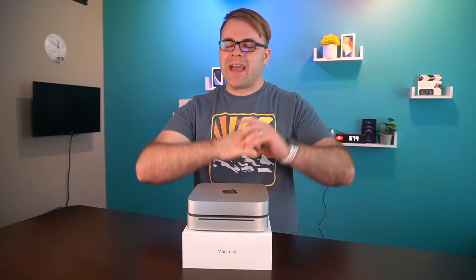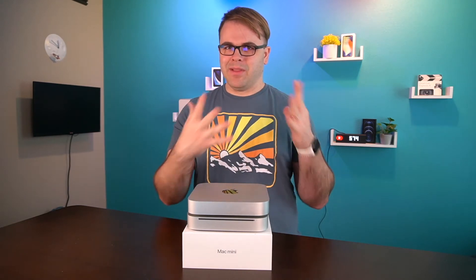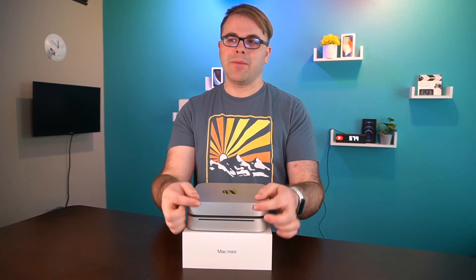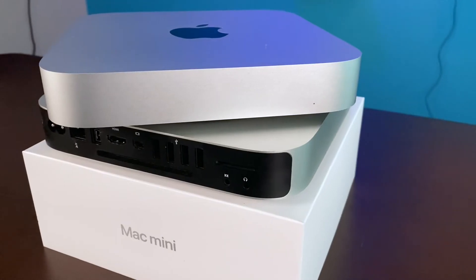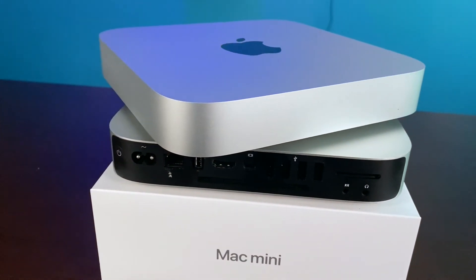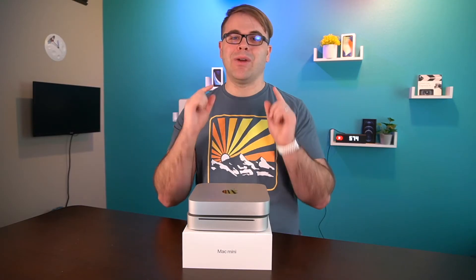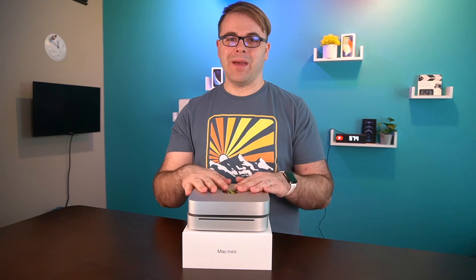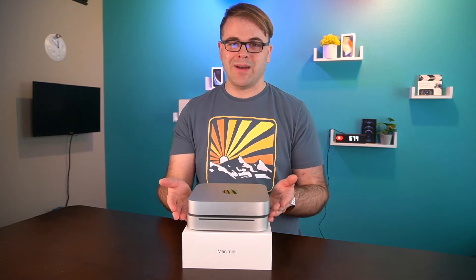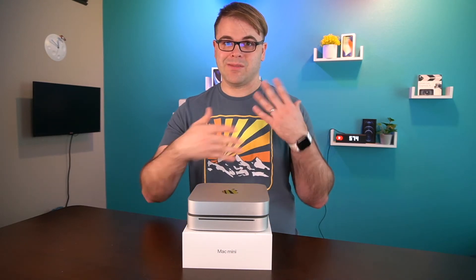Now for some interesting facts about fan noise on both devices. The idle fan noise on the 2010 Mac Mini was 14 decibels. The M1 Mac Mini, however, at idle is only 5 decibels — that is 180% quieter on the M1 Mac Mini at idle fan speeds compared to the original unibody Mac Mini. That's a pretty substantial difference in machine noise when it's idling.